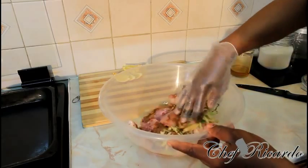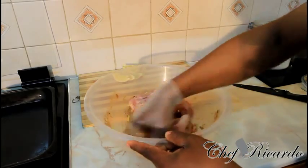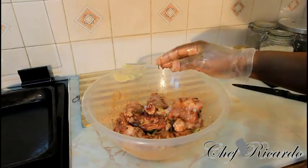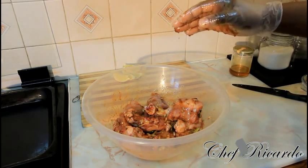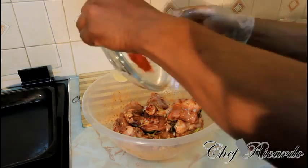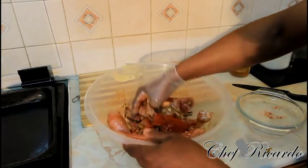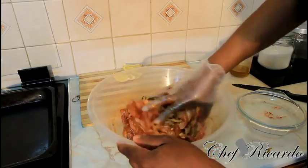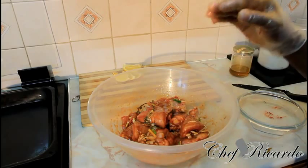Now just simply rub everything together like this. I'm also going to add some more smoked paprika because the paprika gives it a color — roughly another teaspoon of paprika — and rub it all in nicely.